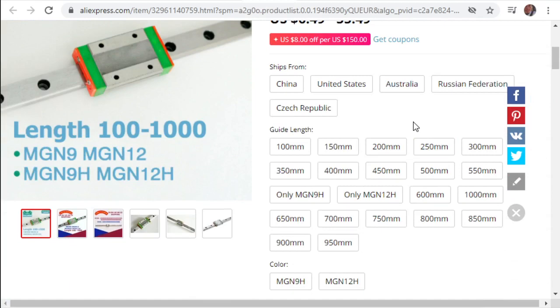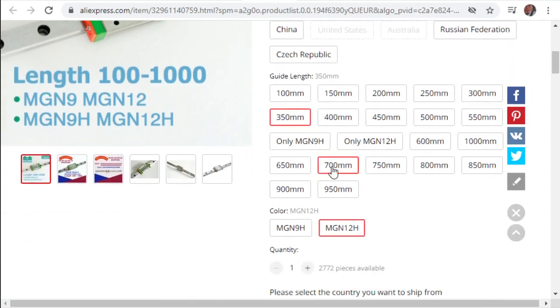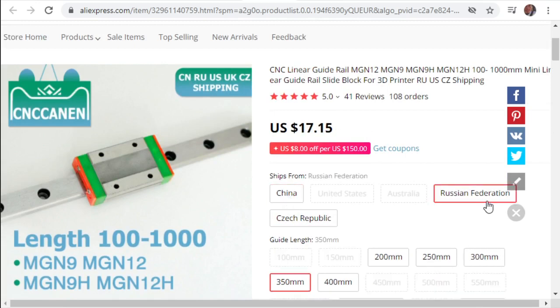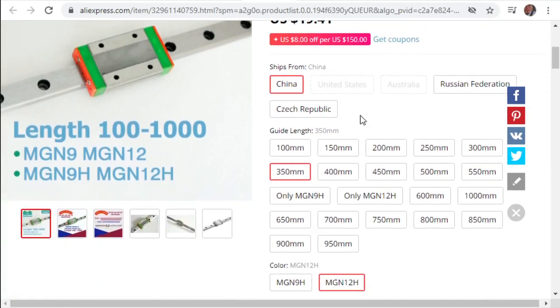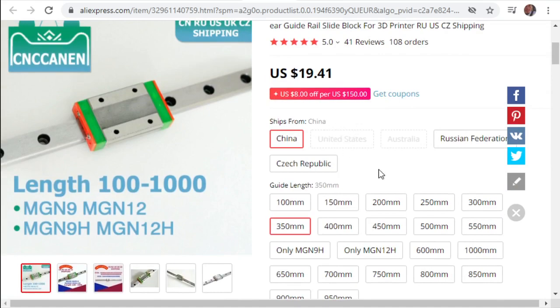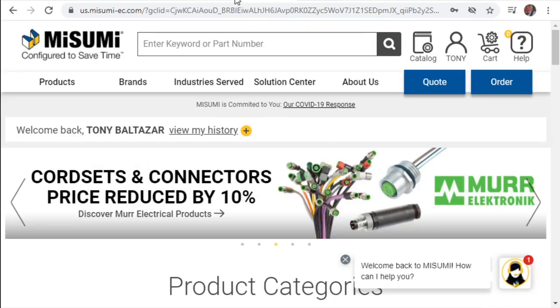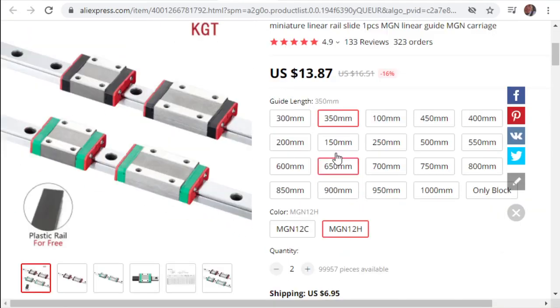Comparing options, $13.87 versus $15.39. It's all the same stuff - I haven't seen any real difference between these things. I would order two of these for the Y-rails. For the X-rail, if I'm doing dual laser I use MGN-12H at 450mm, and if doing single laser I'd use MGN-12C. Not much price difference there.